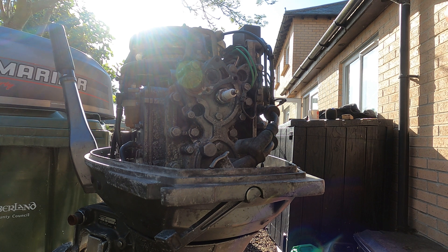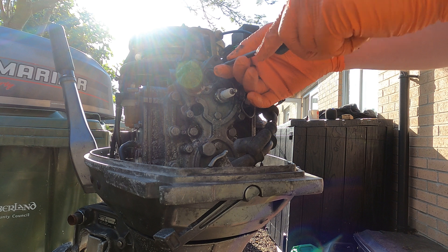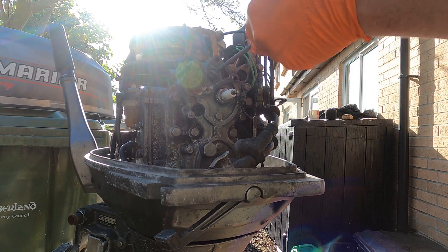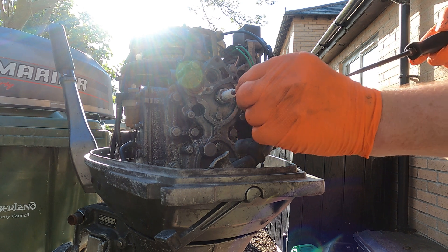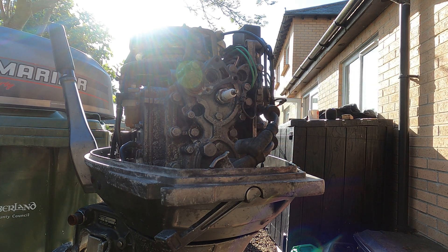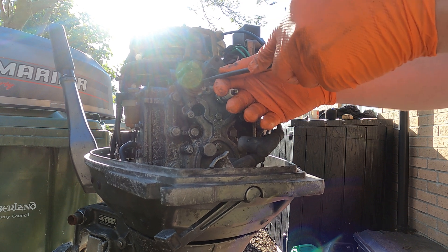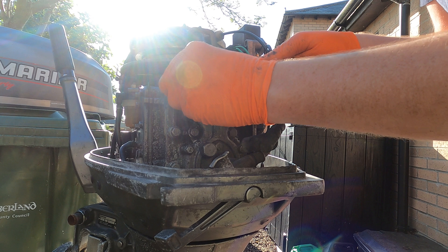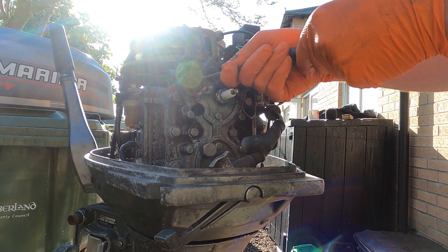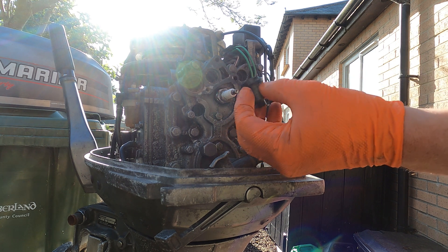Most of the time you can just pull them out with pliers, but looking at this, I don't think this has been off for a long time. So sometimes just a little pick to get behind things and you can just pop them out. There's that little rubber insert pulled out. I'll try and do the same with the thermostat — there we go, it's coming out. That's the thermostat out as well.